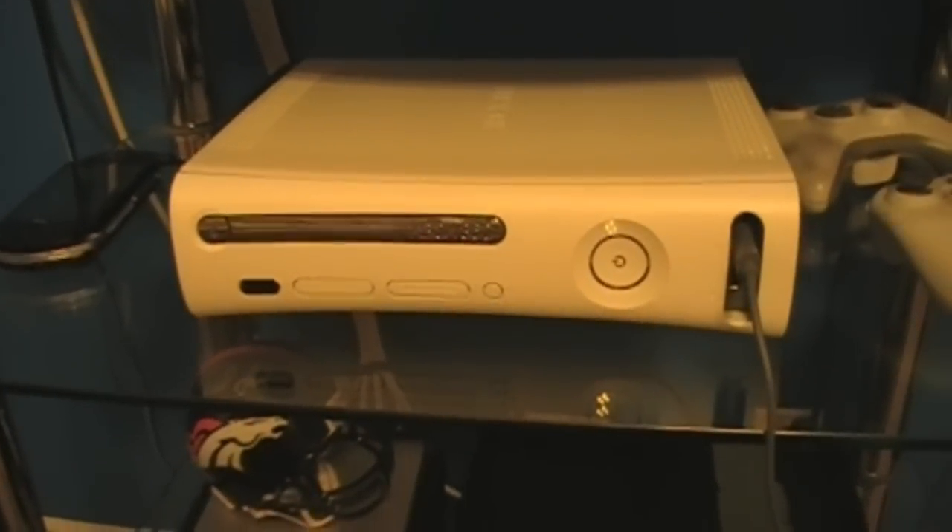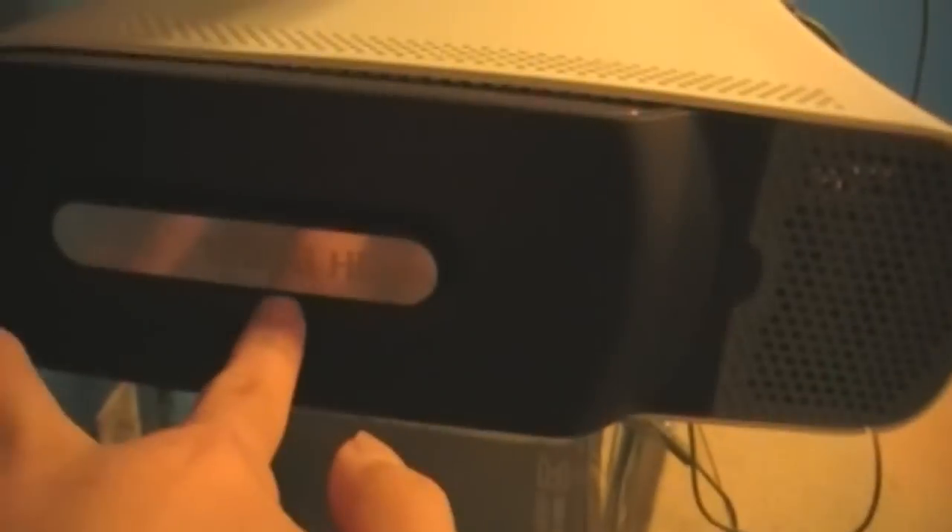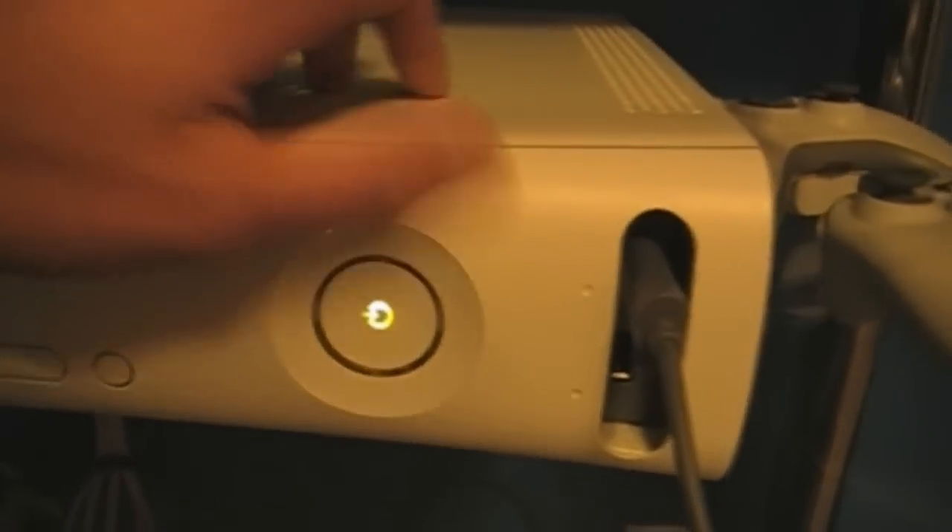Down here we have my first Xbox — it still works and everything; I'll just turn it on right now real fast. Over here we have two controllers, two white ones, and they both work. There are no red rings or anything. Over here we have a PSP-1000 — the old fatty one — that I don't use anymore; it just sits over there. And there's a 120 gig hard drive, and as you can see there are no red rings.